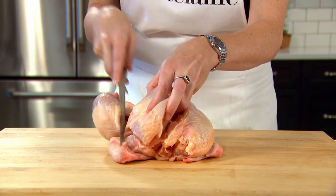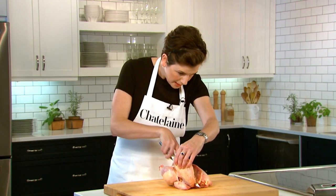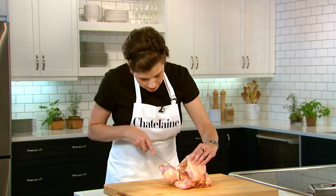Then I'm going to separate the breast away from where the leg comes in, and then just by pulling it up I can completely take the breast away from the carcass.